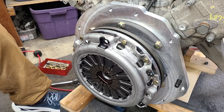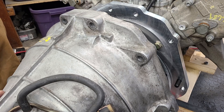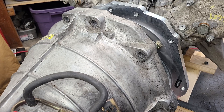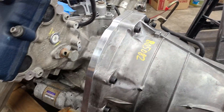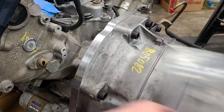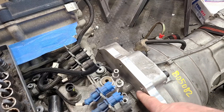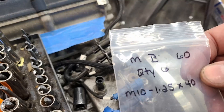The transmission is attached to the adapter plate with M10 by 1.25 by 40mm bolts. If you're considering a really big high-horsepower build or just want to be on the safe side, the guys at Speed Gems say there's plenty of engagement — about a half-inch of thread engagement inside — but you could use longer bolts and have them come all the way flush if you prefer.